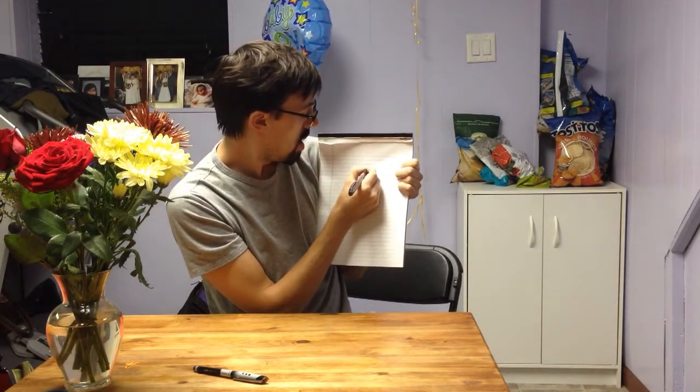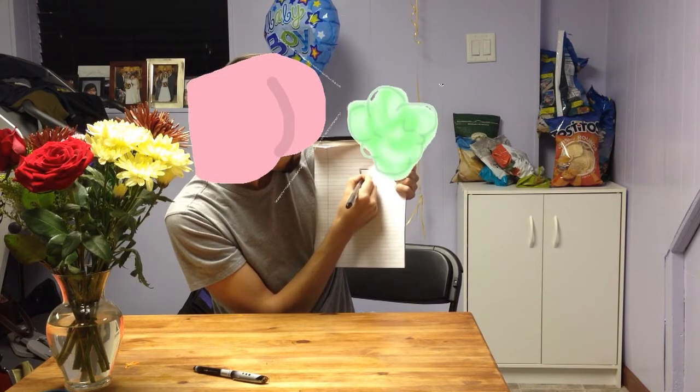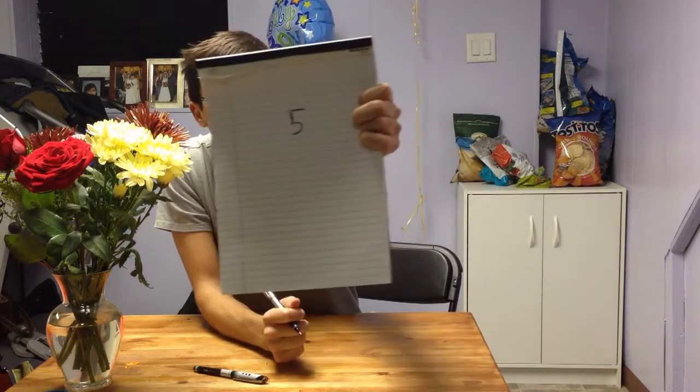I learned it when I was a lot younger — this is something my mom showed me. So what I'm going to do is I'll draw it here for you. I'm going to write out a number five. I wish you guys could see this as I go — maybe I should have used a marker. Just imagine in your head, I'm drawing a number five. I really hope you can see that on screen.